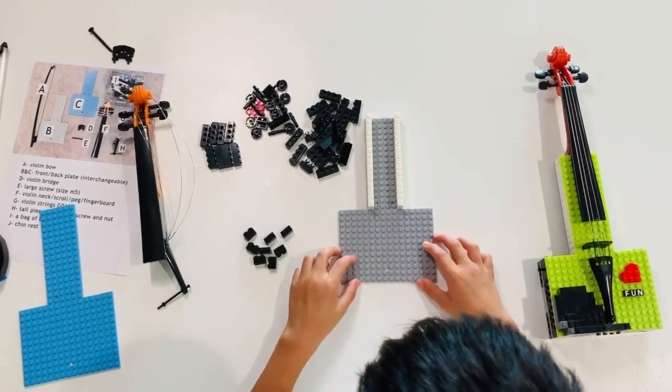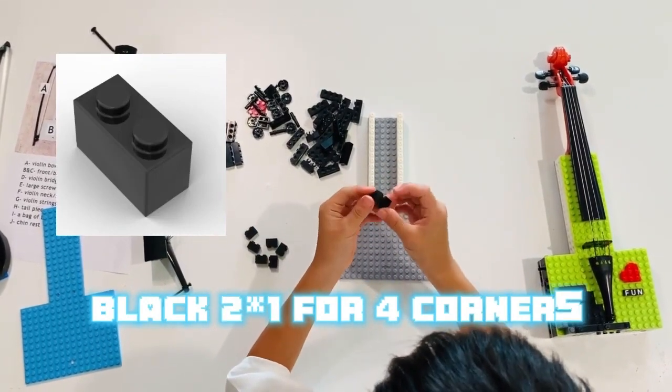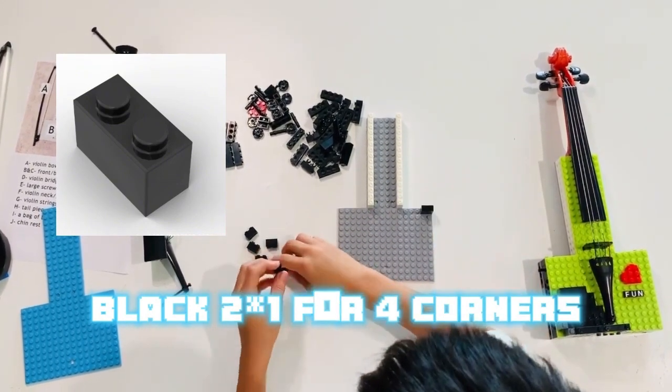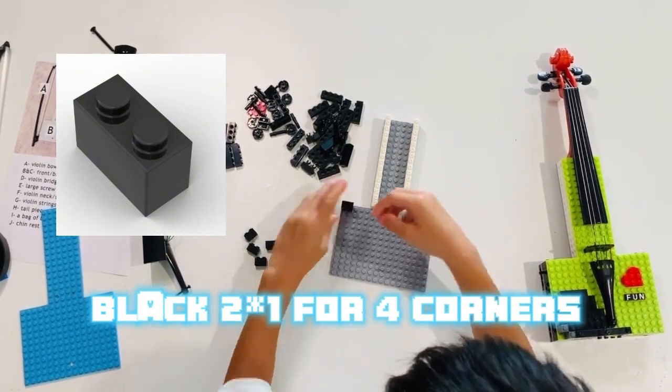Next, let's start building the corners. You want to take out these two-by-one bricks and stack them up. There should be eight of them. After you stack them up, you should get four. Put these on the corners, just like so.